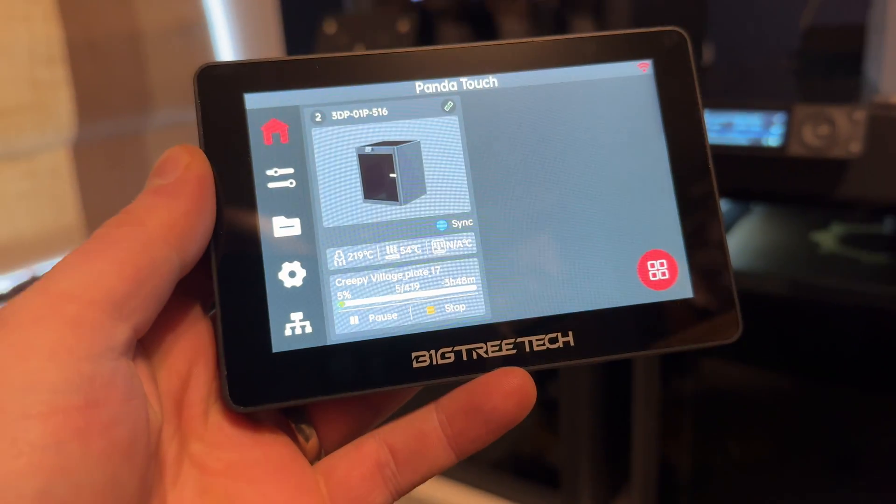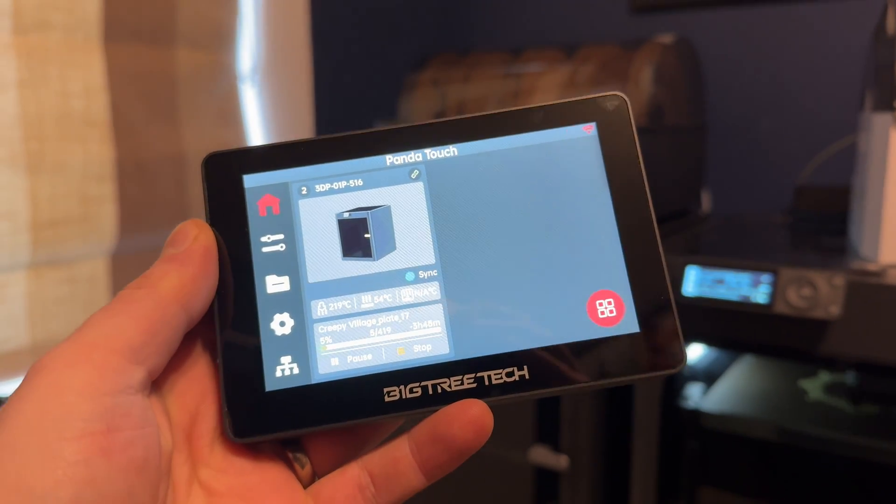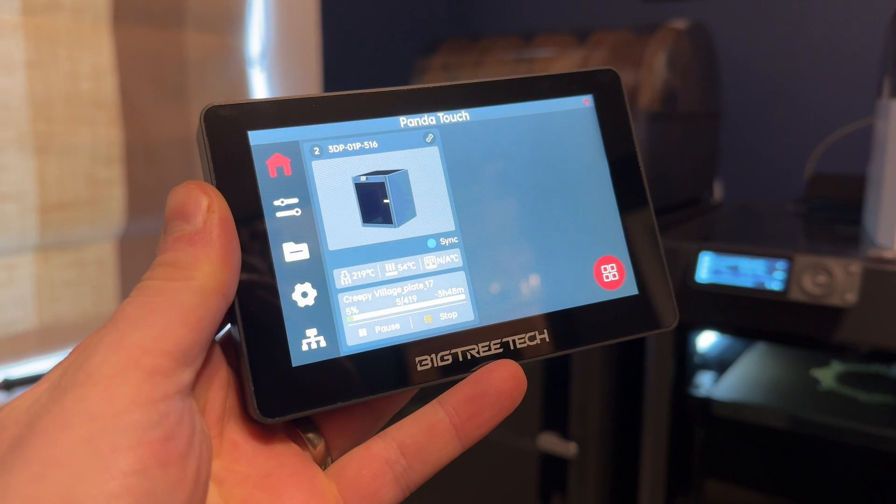If you're the kind of person who has a print farm and you want something like a central hub without having to go to your laptop or desktop, you could pair everything up to this and it just gives you a little bit more control. You can see the progress of each machine right here — I just think that's a really handy thing to have.